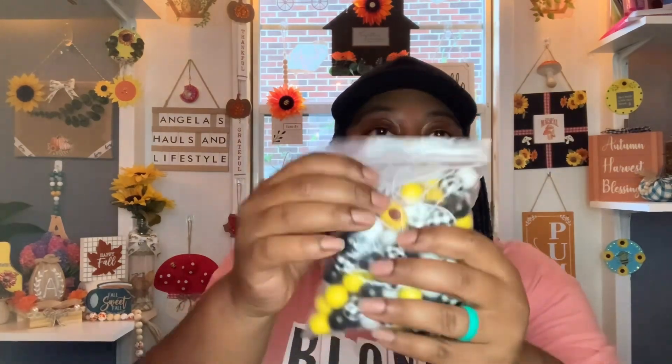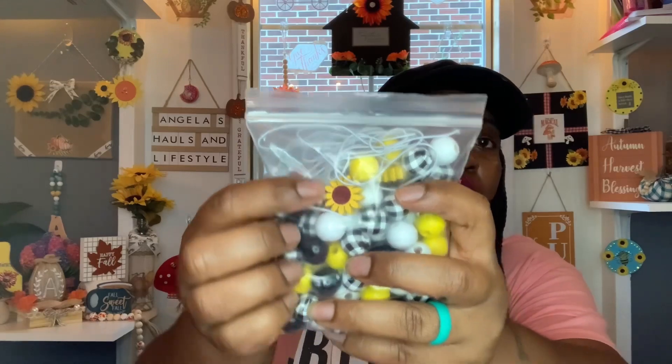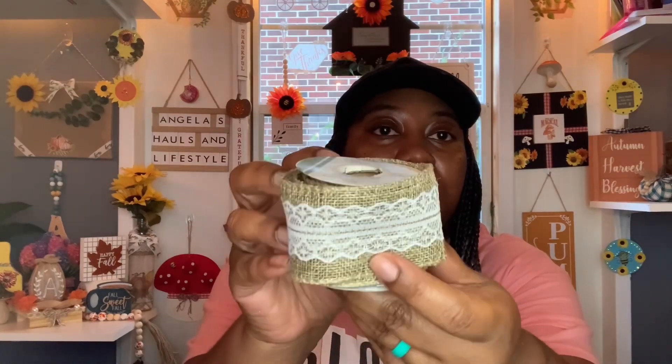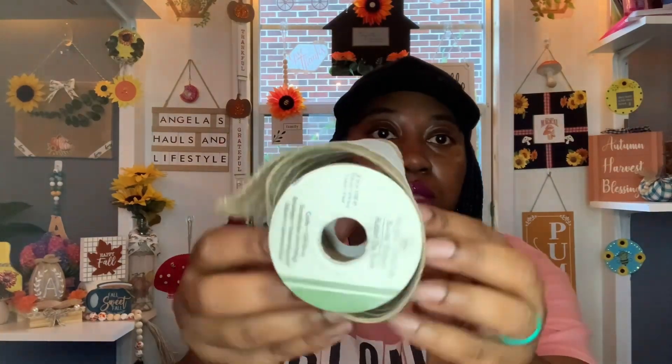I used two of these little sunflower wooden beads from a pack that I purchased from Temu. I also used this floral garden burlap ribbon — it's very pretty with the lace. I used that.